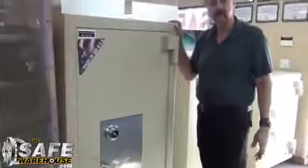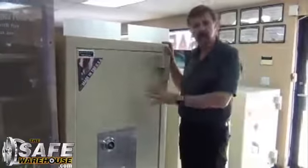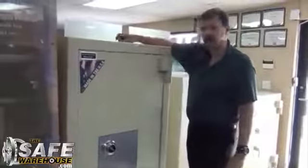Today I'm going to show you our AmVault. Our AmVault is a high security safe for someone who's looking to lock up their jewelry, coins, and also gold and silver. This can be at a pawn shop, this can be at your jewelry store, this can be at your home.